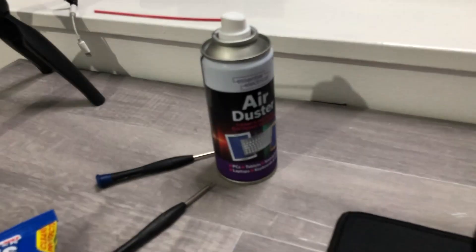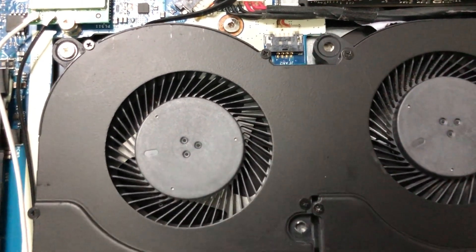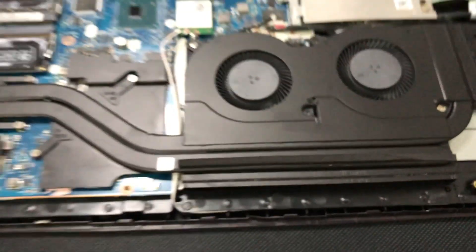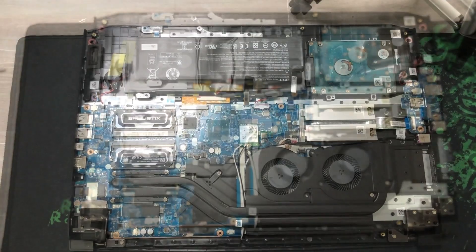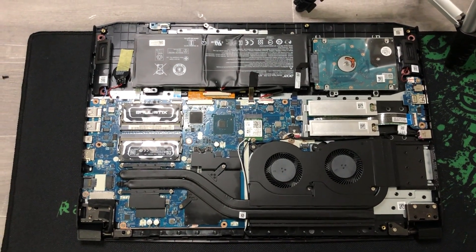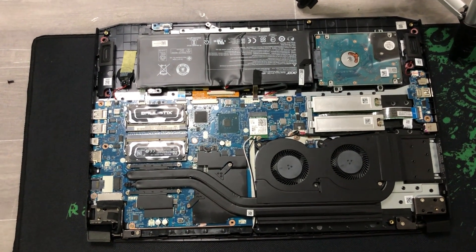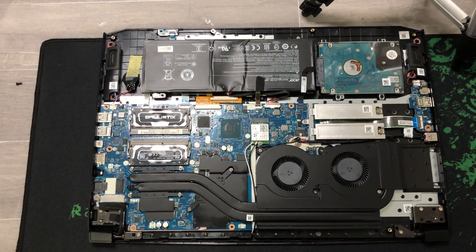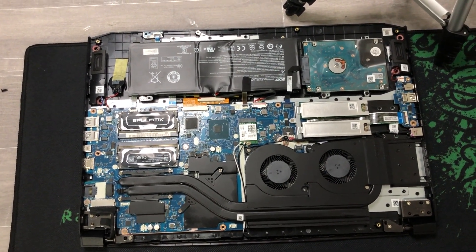That particular can isn't that powerful, but after spending a few minutes cleaning it out, as you can see there's a lot less dust in there now. This was just after six months - just imagine what it would be like after a couple of years without any cleaning. In fact, I've actually got an old PC tower in my back cupboard - I'll just grab that and show you what they can look like.